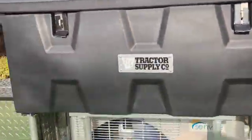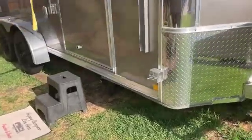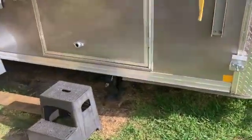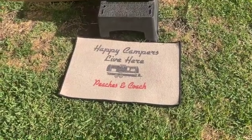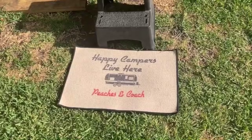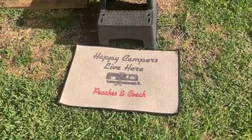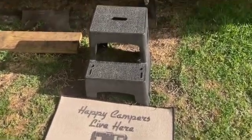Let's take a walk towards the inside. One of the things my lovely wife bought to make it like home — she wanted my grandkids to be able to see 'Peaches and Coach live here.' Peaches is my lovely wife's grandma name and Coach is my grandpa name.